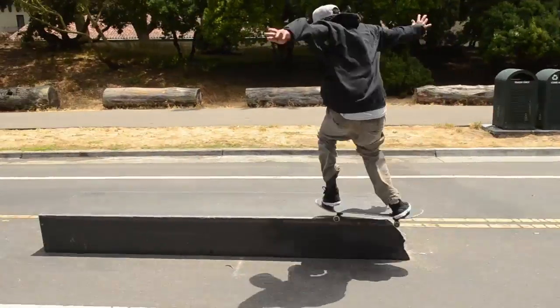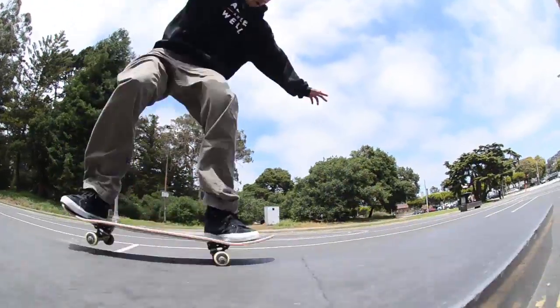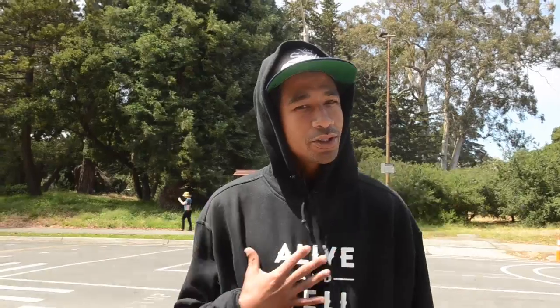When approaching the ledge, you want to be going parallel with just a slight bit of angle, and you want to jump onto that Nosegrind, holding it straight — your upper body and your lower body — and once you get to the middle point of your grind, you want to start turning your upper body, not your lower body, only your torso.